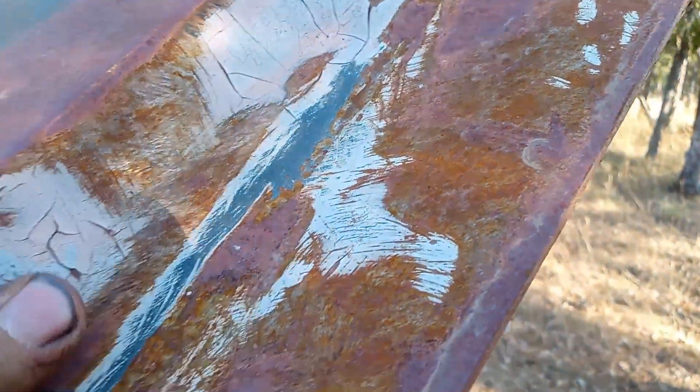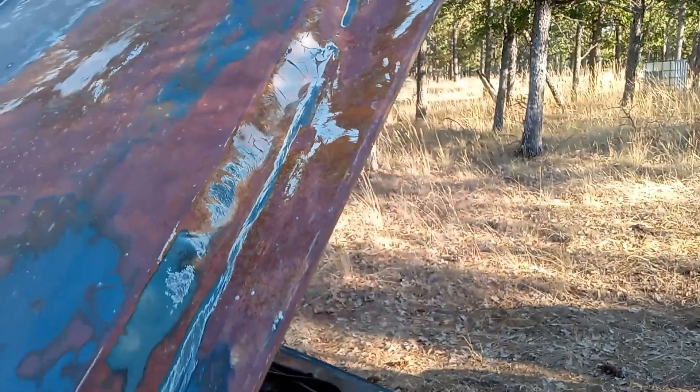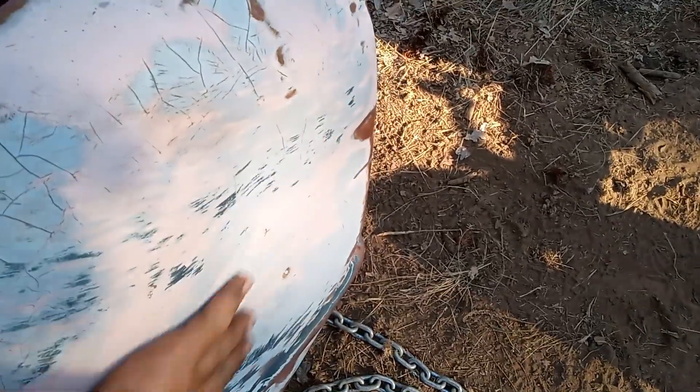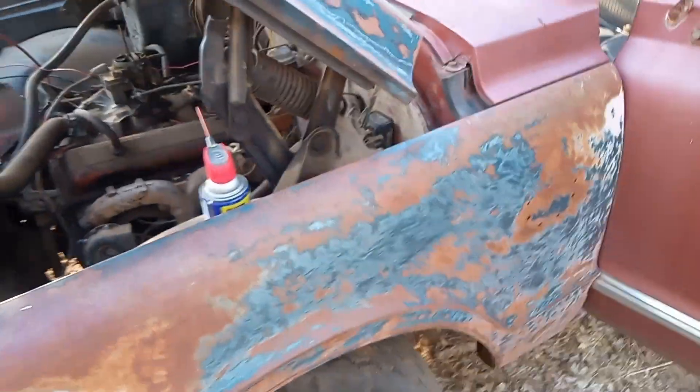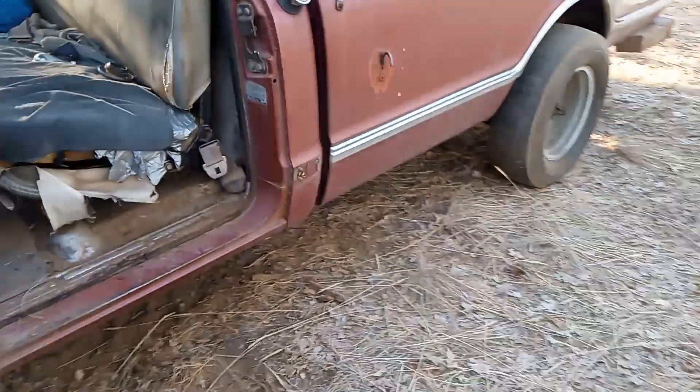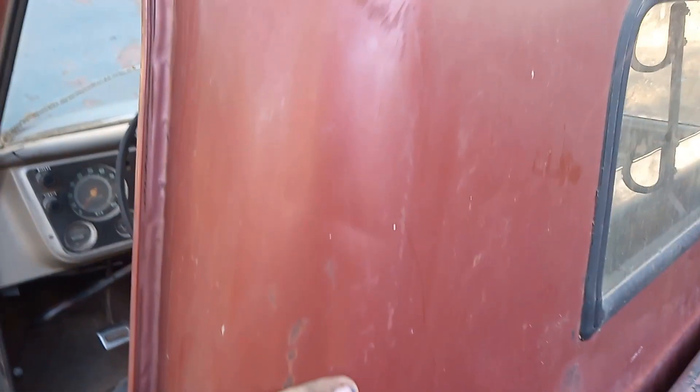I'll sand it all down, get this bondo out of here and redo it, take those dents out. That one dent is way too big to just fill — I need to get as close to straight as I can and then use minimal bondo. I hate bondo but I'm not good enough to get it perfect in one try. I'll primer where the dents are and sand her down since I'm painting her the same color. For the bed, I'm probably just going to put the different bed on.